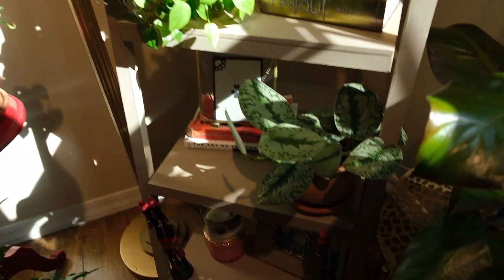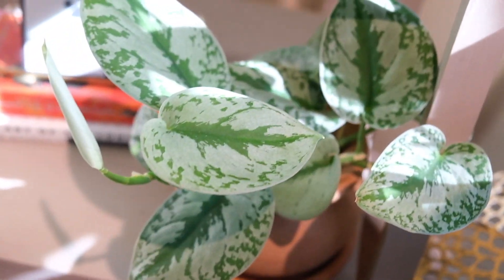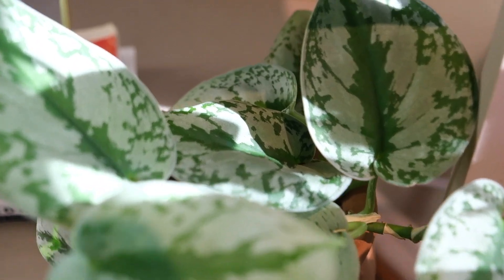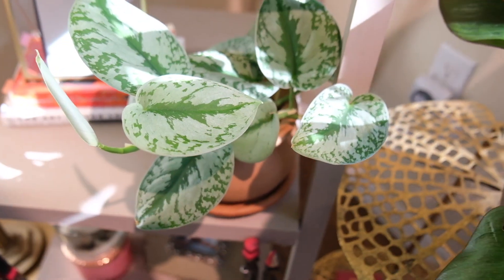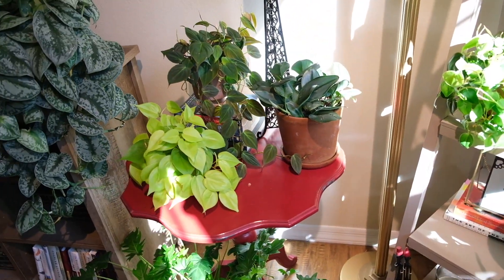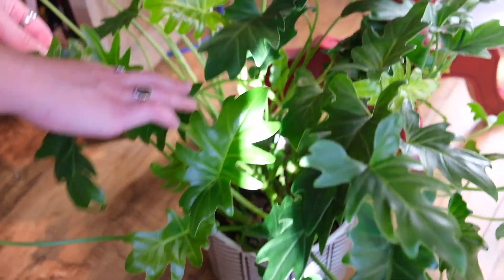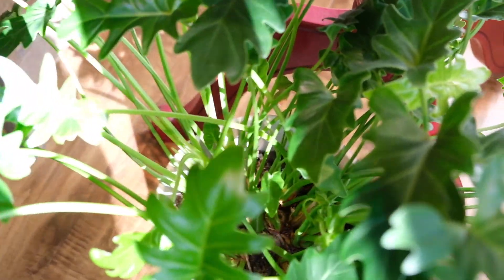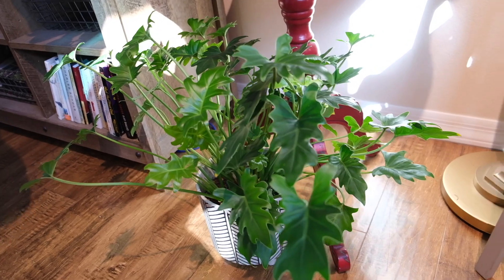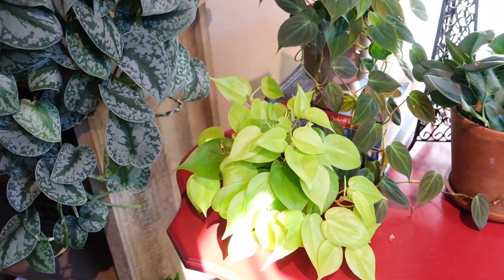Down below we have a Scindapsus Pictus with a new leaf on the way. This was actually my grandma's plant, so no pressure — but doing my best to keep it happy. Over here on this cute little red table, we have a Philodendron Xanadu. This guy's super cool with a lot of new growth, very easy — I accidentally forget to water this thing all the time and he is a trooper. And up above we have more Philodendrons, which is kind of a thing with me, I'm noticing.